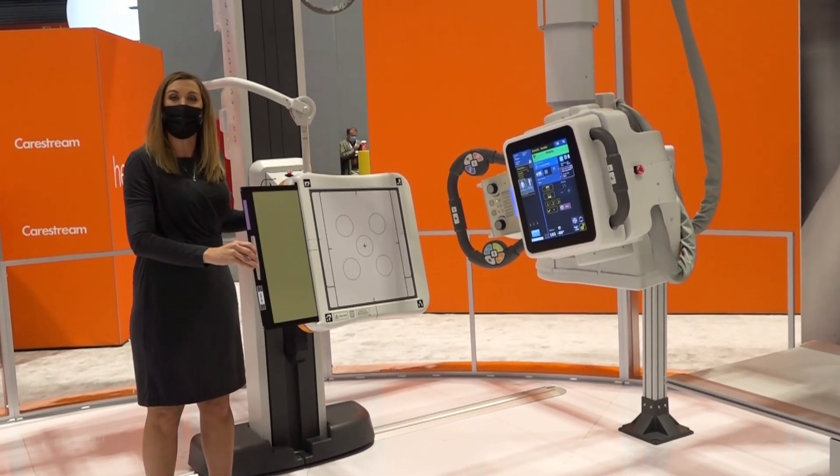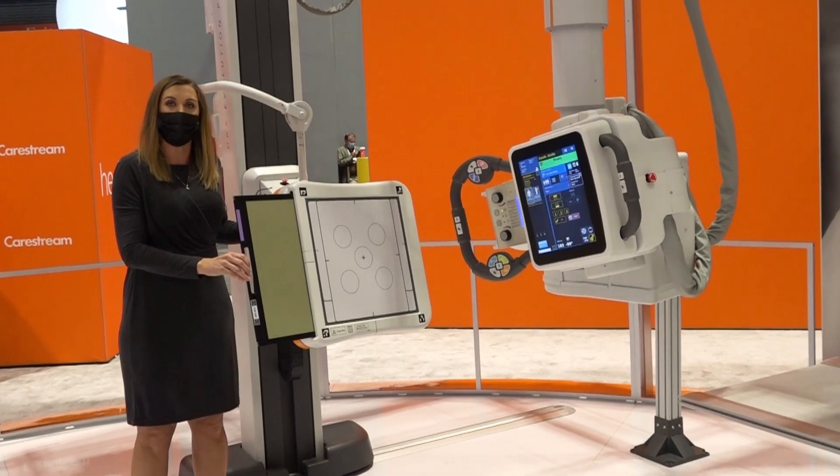The grid easily removes for any extremity work that you need to do on the wall stand as well.